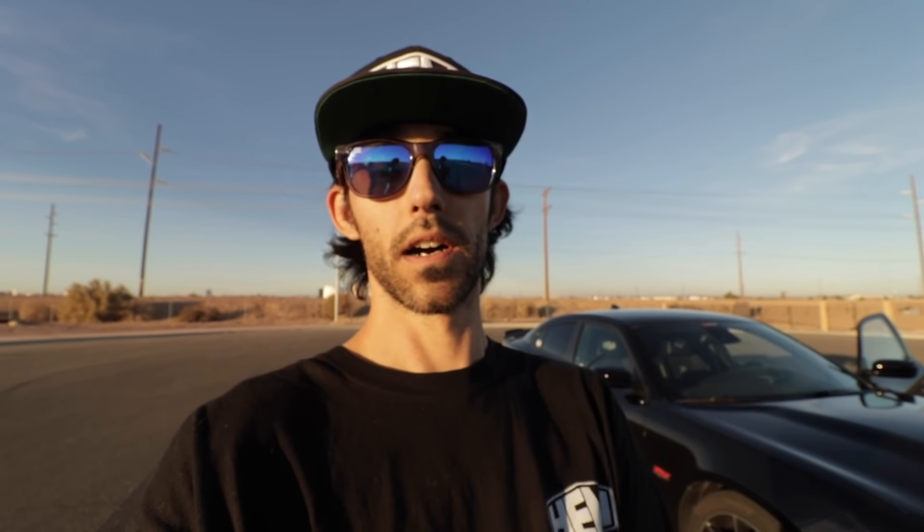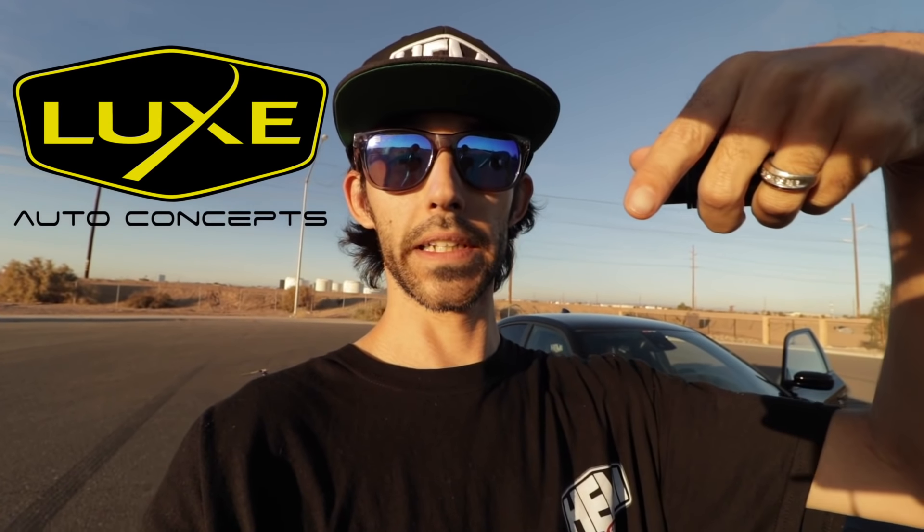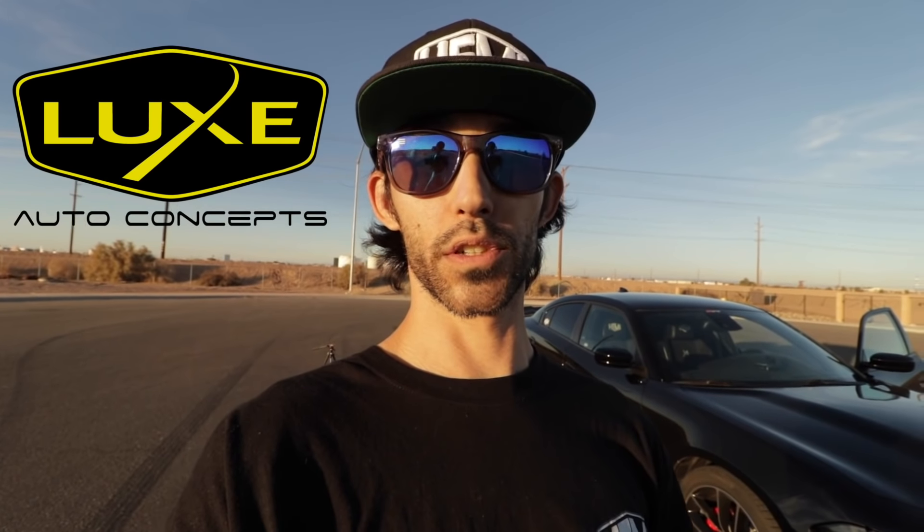Today I have a really cool video. I wanted to show you guys how to use the line lock feature on the Taser device. This is from Z Automotive, and you can purchase this from Lux Auto Concepts. I will leave a link down in the video description. This is a really cool device that packs lots of features for the modern Mopar vehicles.